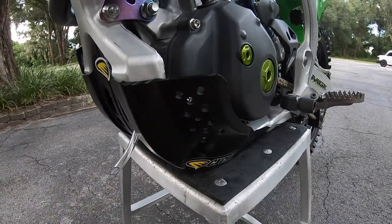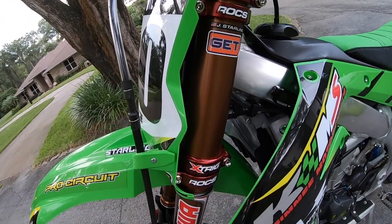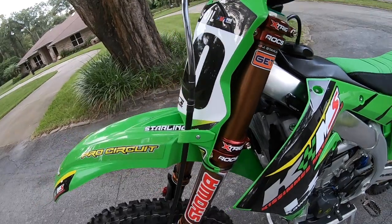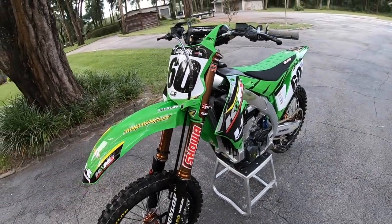For the ECU, I'm running GiT. Dan Truman has been a huge supporter of mine so I make sure I run GiT products on all of my bikes. It gives quite a bit more pep — the bike runs amazing. All GiT products throughout this whole bike for electronics.